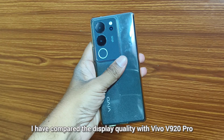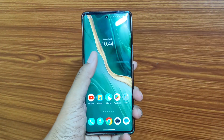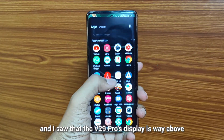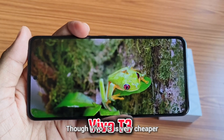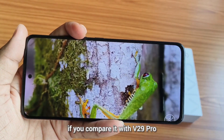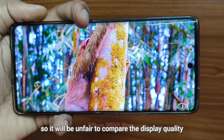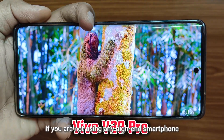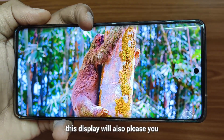I have compared the display quality with the Vivo V29 Pro, and I saw that the V29 Pro's display is way above. Though the Vivo T3 is much cheaper compared to the V29 Pro, so it will be unfair to directly compare the display quality. If you are not using any high-end smartphone, this display will also please you.